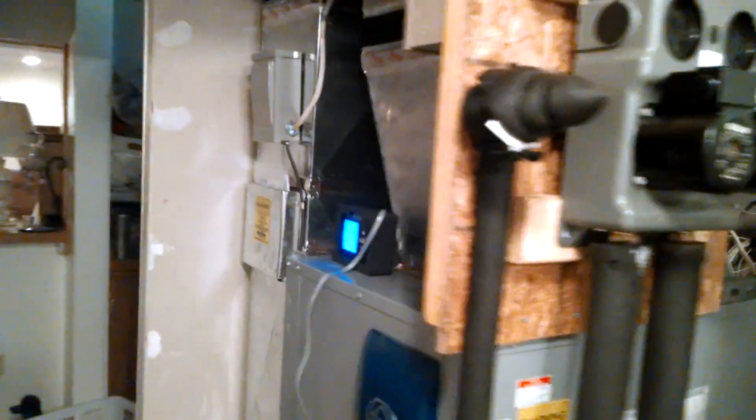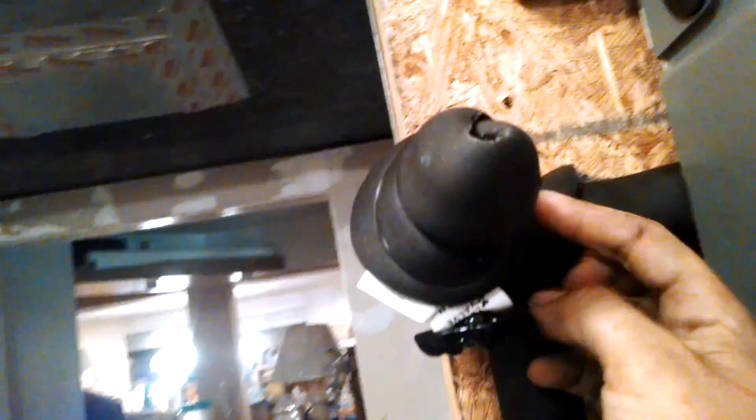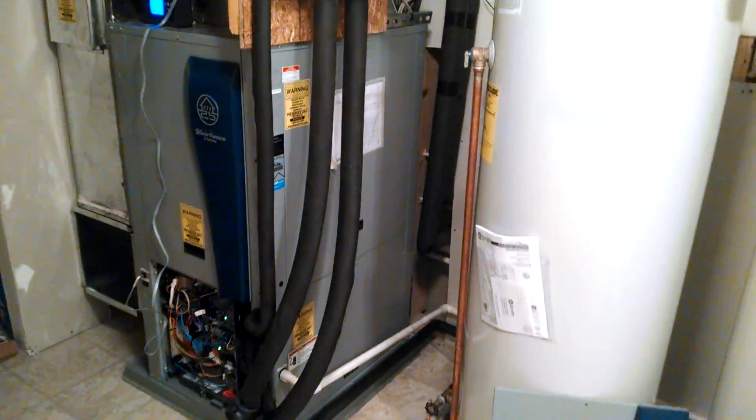This is actually a bleeder — I have a shark bite cap on the end with a little bleeder. This also has a bleeder on the side. Just wrap those desuperheater lines so you don't lose any heat before it goes into the water heater.